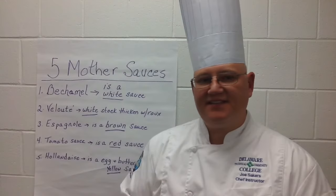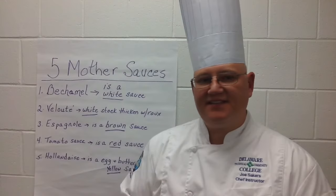So that is the lesson on the five mother sauces. The best way to remember them is by their colors: Béchamel and Velouté being white, Espagnol being brown, tomato being red, and Hollandaise being yellow. Thank you very much.